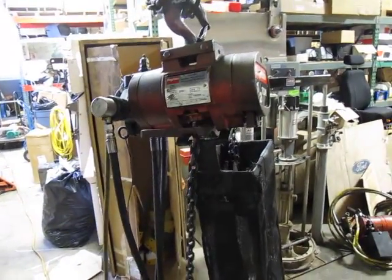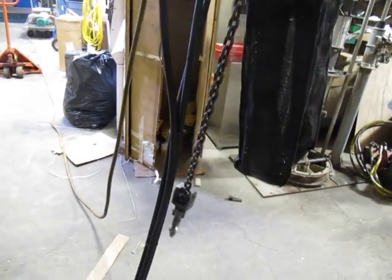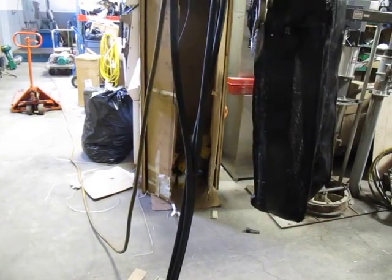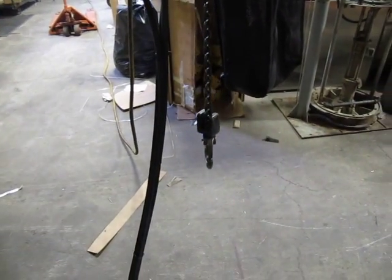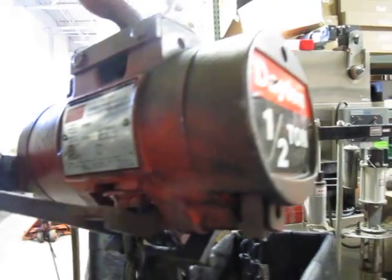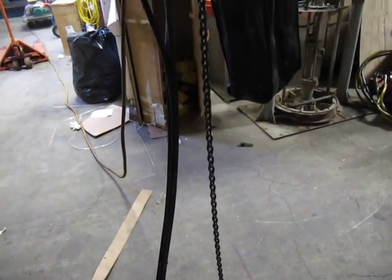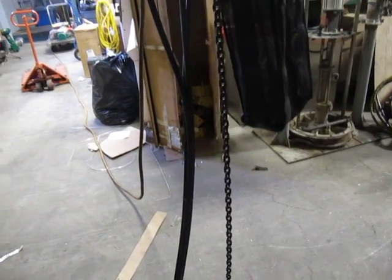The pendant is about eight feet and I'll show you an operation here. It goes up pretty quick. It's down. Nice and quiet. It runs out pretty good, but I'm going to put it back up.